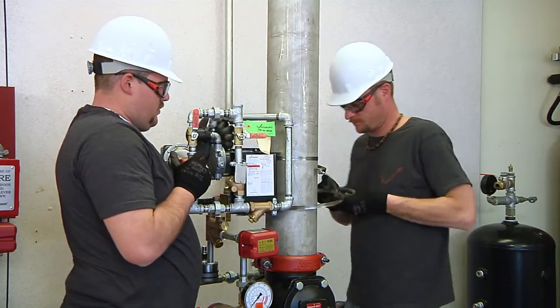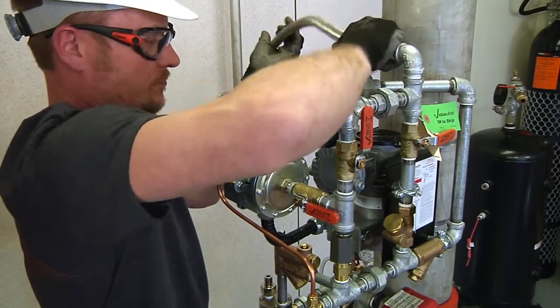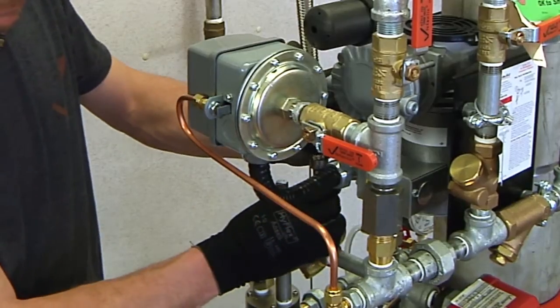Mount the Series 7C7 compressor to the pipe above. Then connect the supplied braided hose from the compressor to the air manifold.